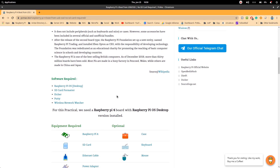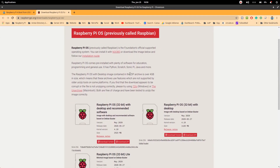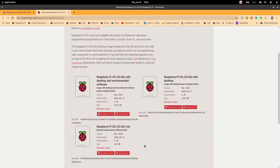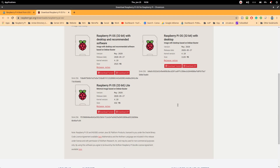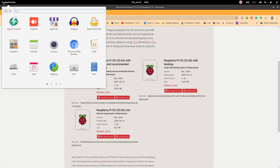First we need a Raspberry Pi desktop image. We need to download the 32-bit Raspberry Pi image with desktop version. I have already downloaded the image. The steps are the same to flash it to our SD card using Etcher or the Raspberry Pi Imager.